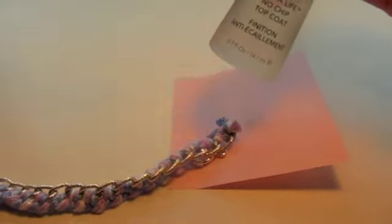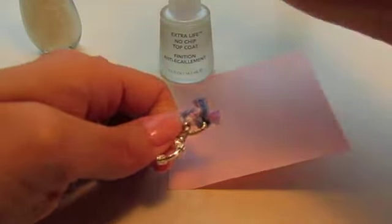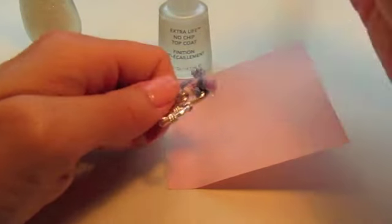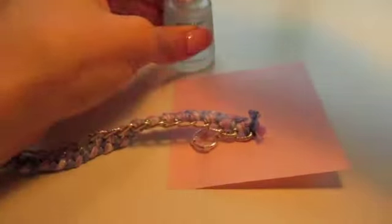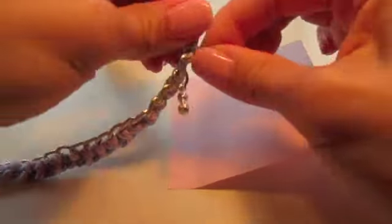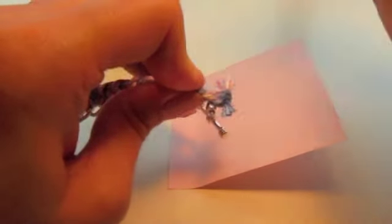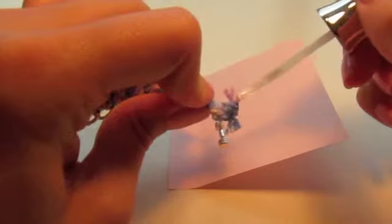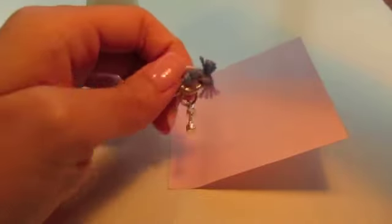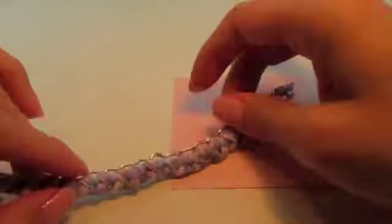To prevent the knot from unraveling, use either clear nail polish, clear craft glue, or nail polish with glitter to paint over the knot and seal everything in. Let it dry and that's it — enjoy your bracelet! I hope this tutorial was helpful. Please tweet me if you make one — I'd love to see how they turn out.